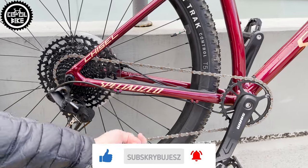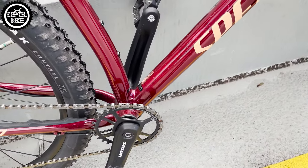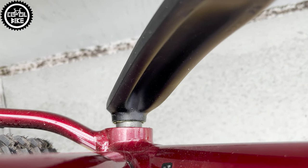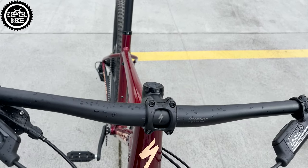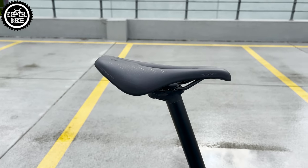In stock specification, the Chisel provides the cheapest 12-speed SRAM SX drivetrain and cranks that are not even in the DUB system, simplest SRAM Level-T brakes, and parts such as grips, handlebars, stem, clamp, seat post, saddle, tires, and wheels branded by Specialized.